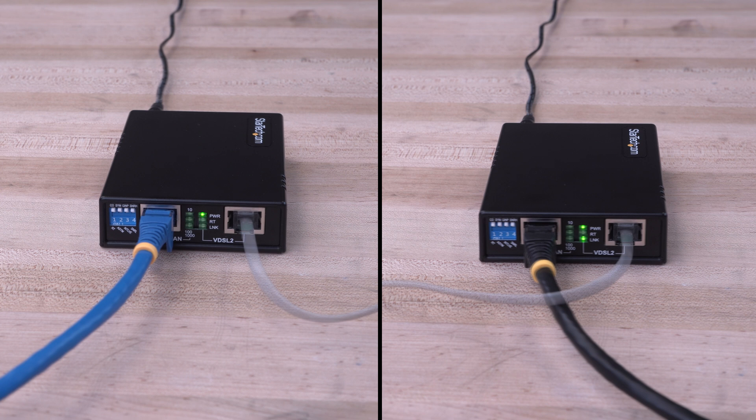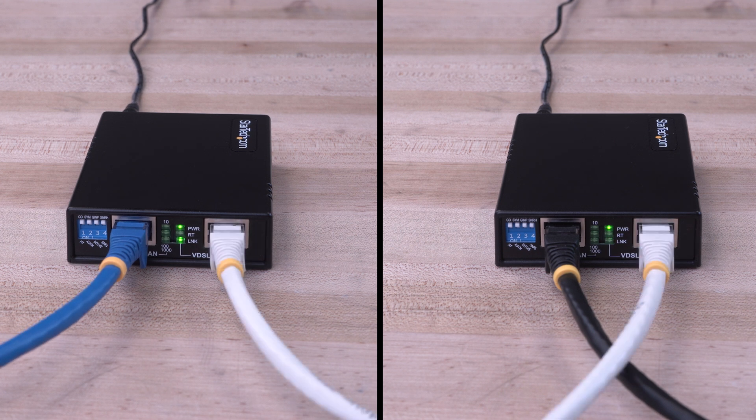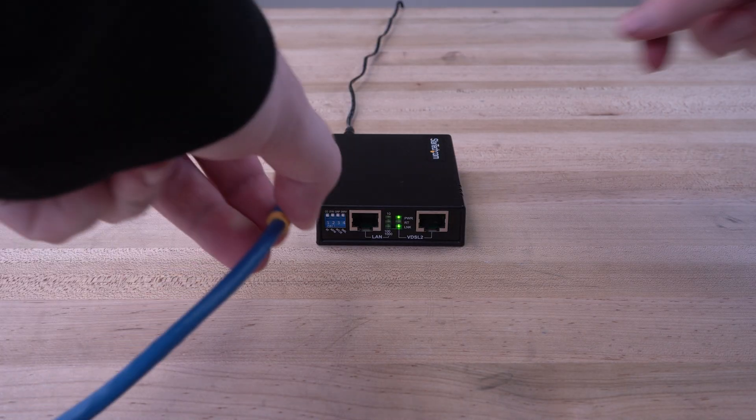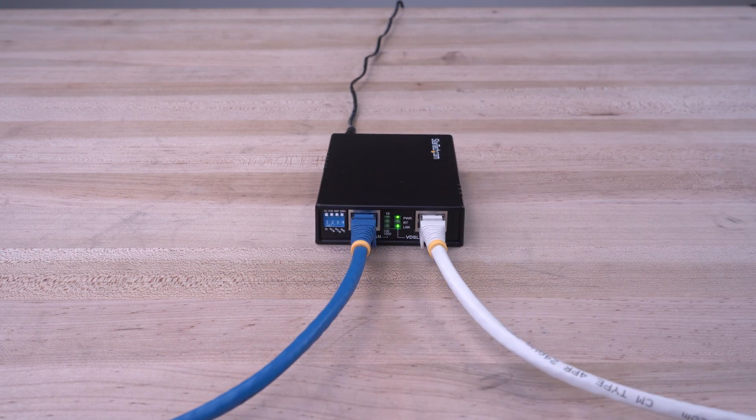Our extender is compatible with RJ11 terminated phone line cabling and RJ45 terminated unshielded or shielded twisted pair Cat5e or better Ethernet cabling, offering greater flexibility. It is OS independent, so no drivers or software installation is required for seamless network access.